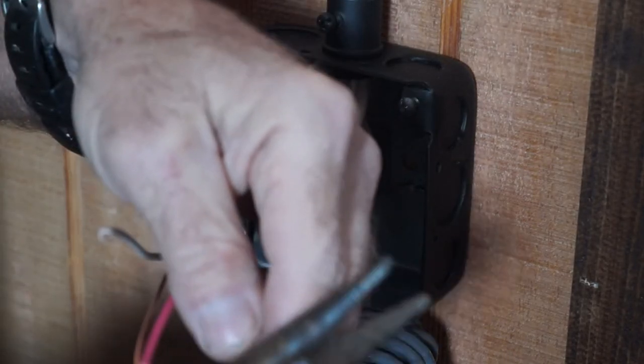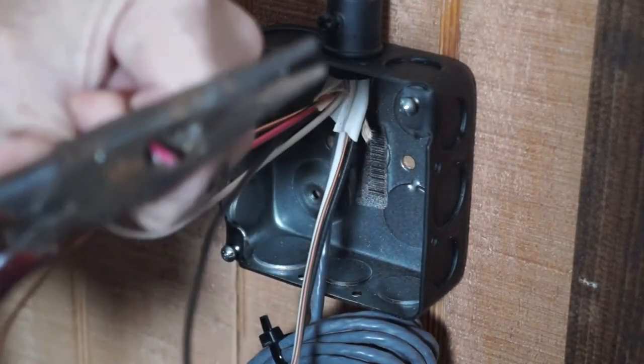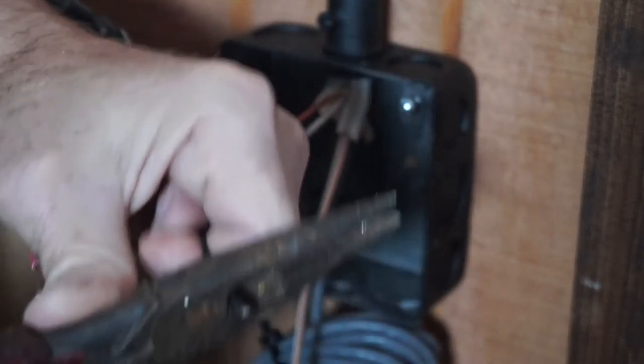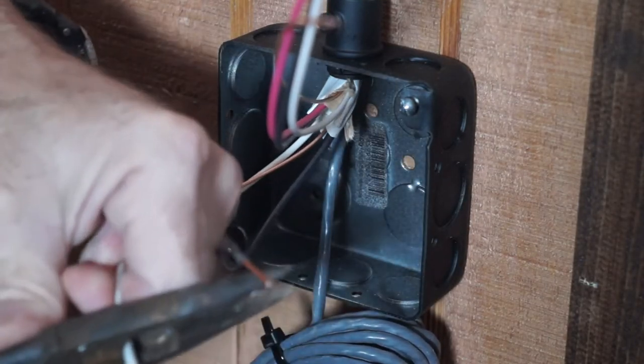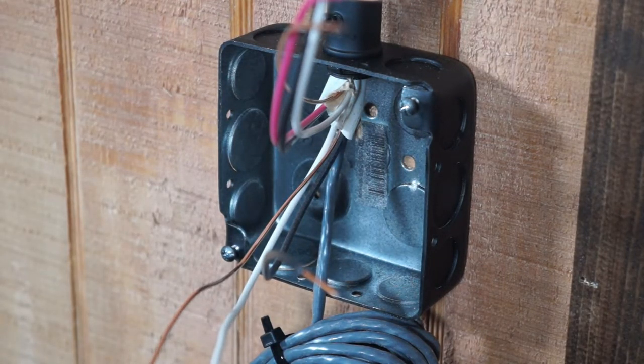I'm preparing the conductors for their connection to the switch — taking off the insulation about a half inch back and stripping the insulation off the individual conductors. I started with the three-wire and a ground, and now I'm going to the two-wire and a ground Romex, which is the hot leg coming from the electrical panel. Keep in mind that the three-wire and a ground Romex that runs between the two switches — most electricians refer to those conductors as travelers. They allow the two switches to communicate back and forth as far as which switch is on and which is off.